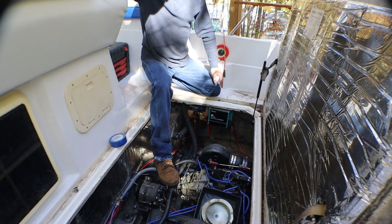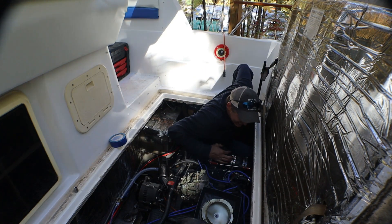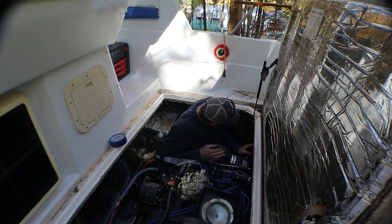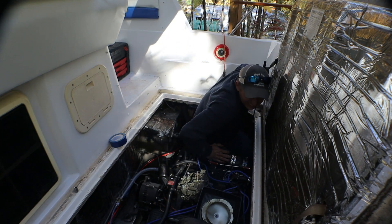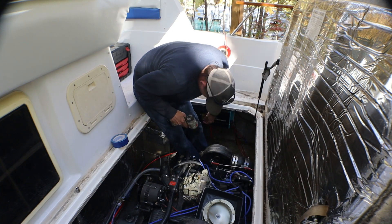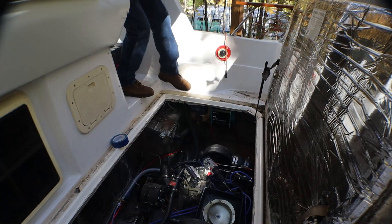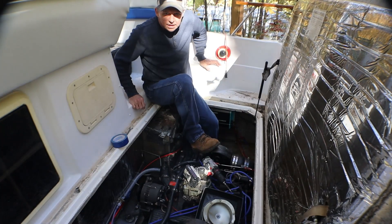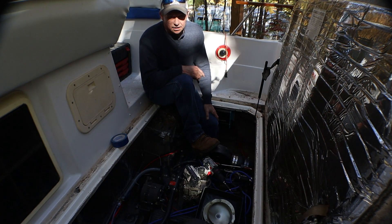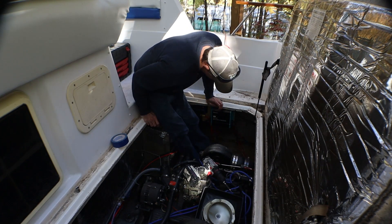That was a real pain. This is so much easier to get in on the red side than this side. I gotta get down there. You're never supposed to have a solar controller hooked to a panel and not hooked to a battery — and I just did.